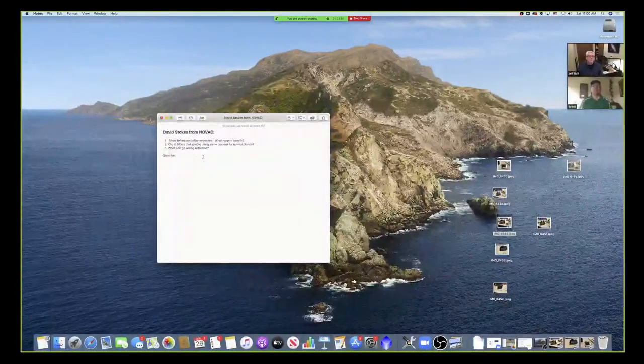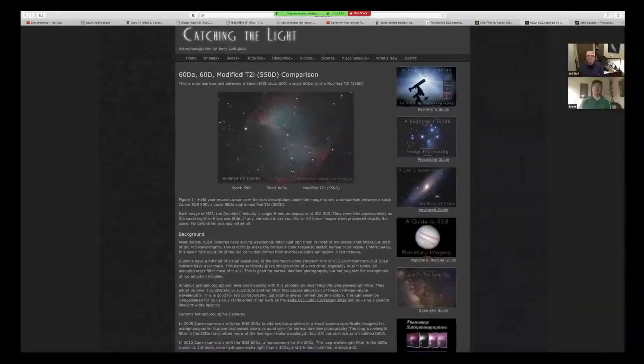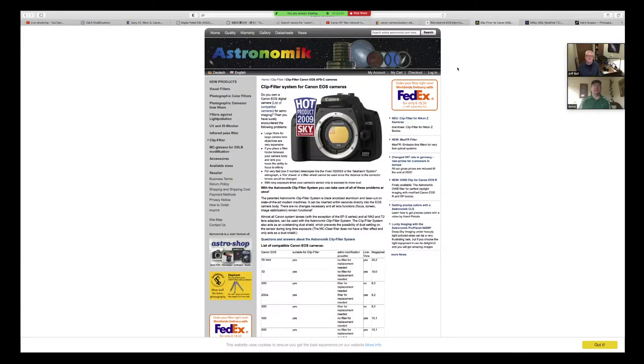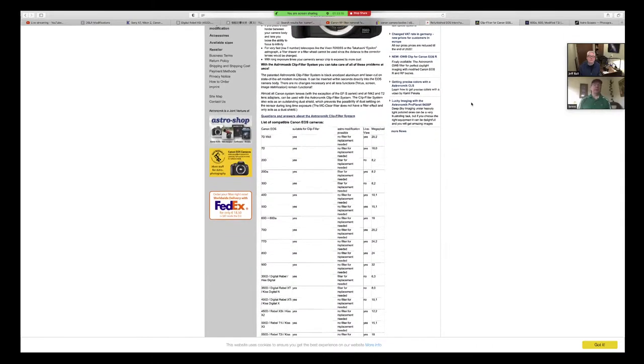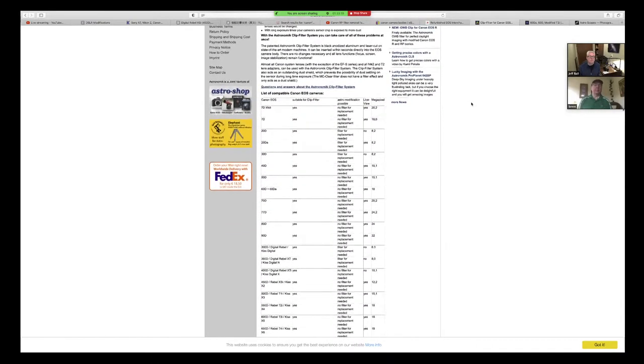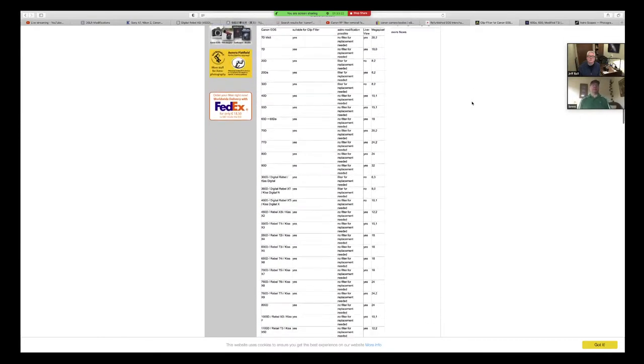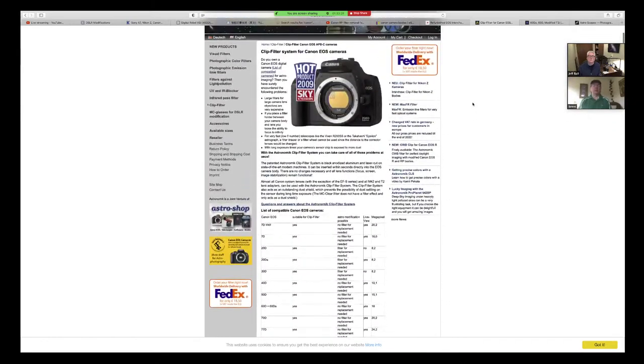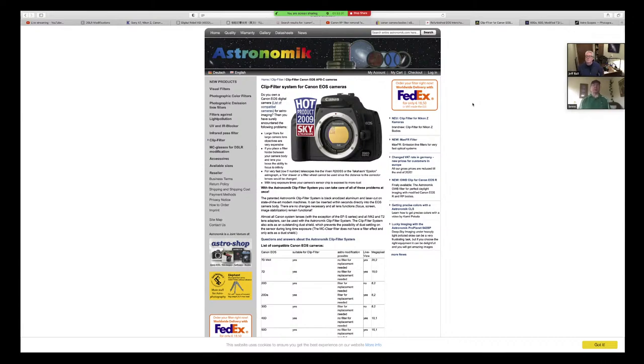The other question — clip-in filters. What I do is use the STC dual band clip-in filter. I live in a fairly light-polluted location here in West Virginia, so it helps me be able to do three to five minute exposures to really pull in some signal. I could not do that without the filter because I'd be overexposed in just a couple of minutes due to light pollution.